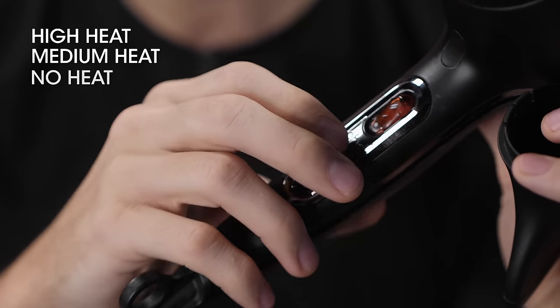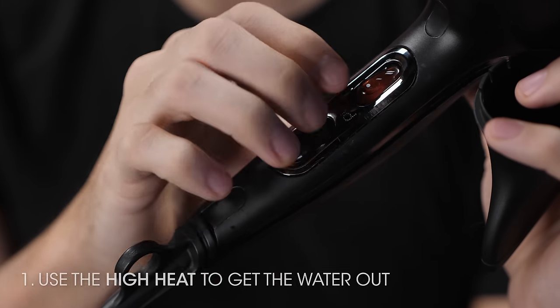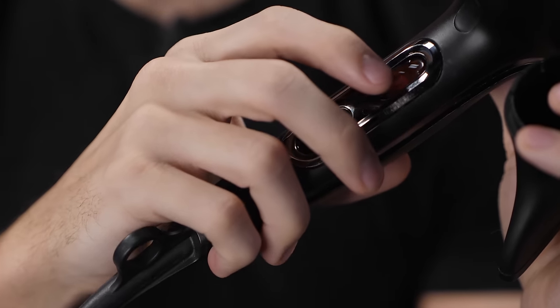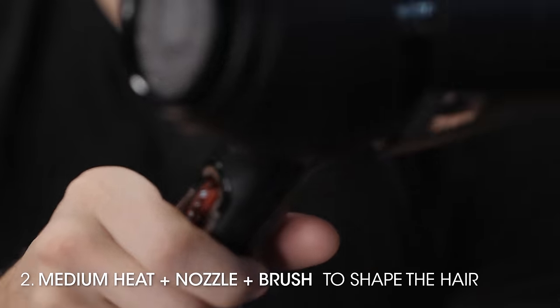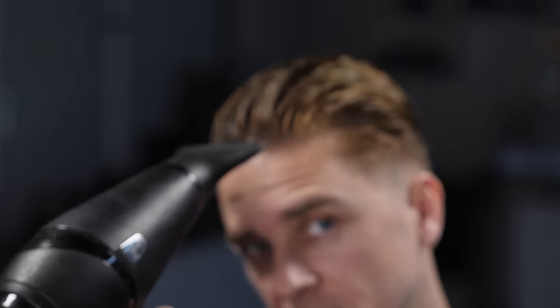So which one should you use? I often use maximum heat when I'm going to blow dry to get all of the water out. As soon as it's dried up, then you can go to a medium setting.